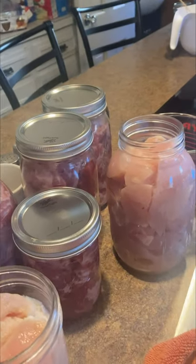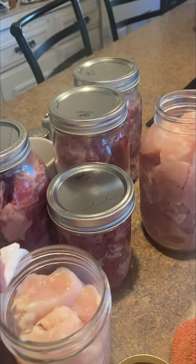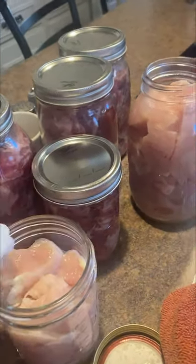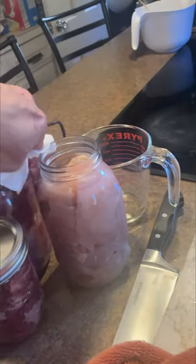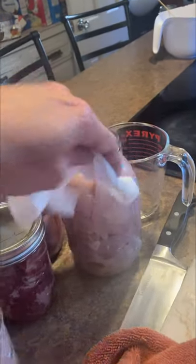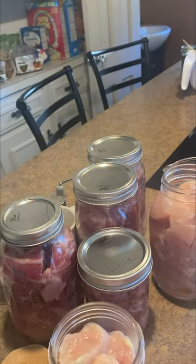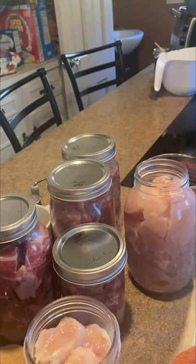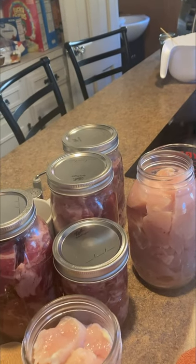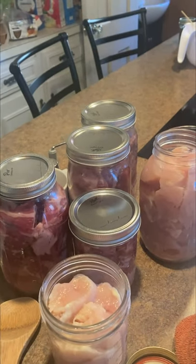I've got about seven more minutes before my canner is done, so I'm getting ready for the next batch. I'm just wiping the edges and making sure I don't have any grease on there. Always wipe your edges or you're not going to be happy with what happens. I've got one more meat to can — I'm going to can these together, and then I've got a pork roll to can, which is fine.